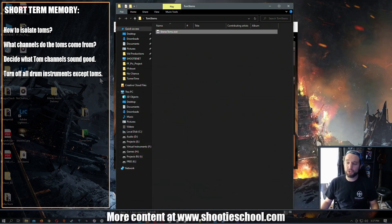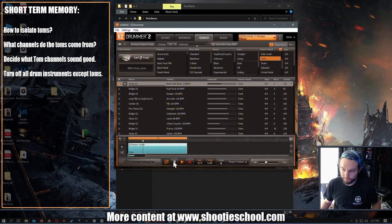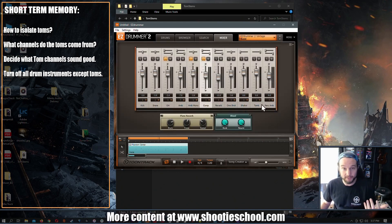I don't have my signal flow set up so just trust me what this audio file is is what we're hearing. So we've isolated the toms and we can work with them — EQ them, turn them up and down, and so on. That gives us way more control than what the mixer tab was allowing.